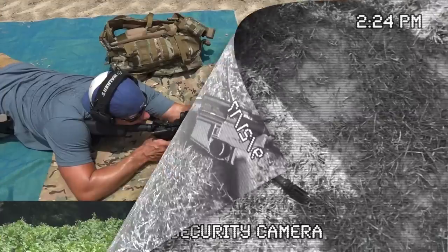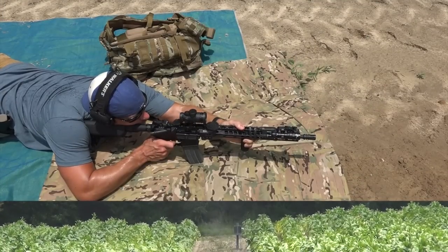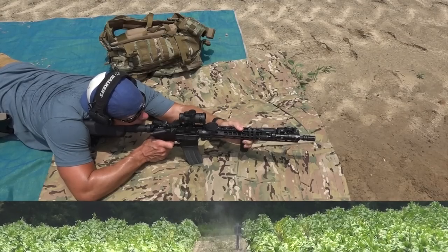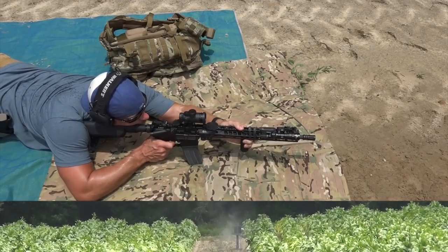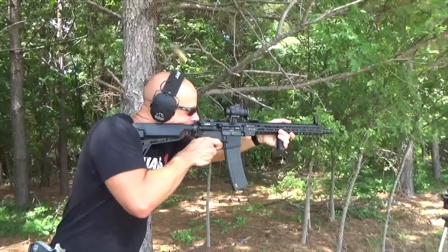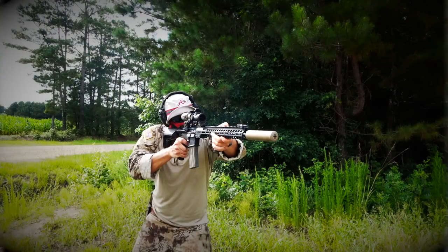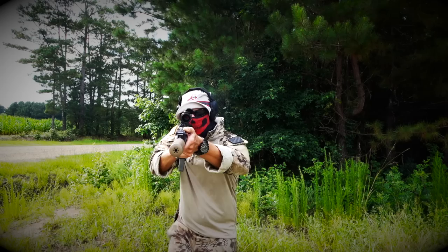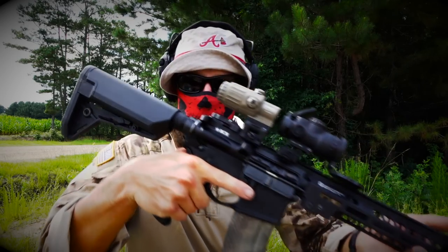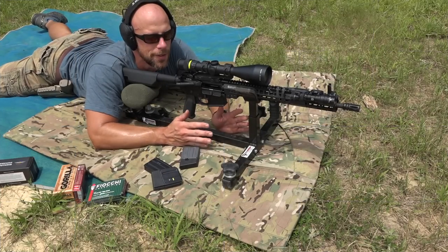What we're going to do now is take a look and see what kind of accuracy we can get out of this rifle with this lightweight profile barrel. Should be interesting to see, but I have high hopes. After that, we're going to come back in, take a look at all the details, and let you guys know what we think of this little rifle overall. Time to see how accurate this rifle can be.